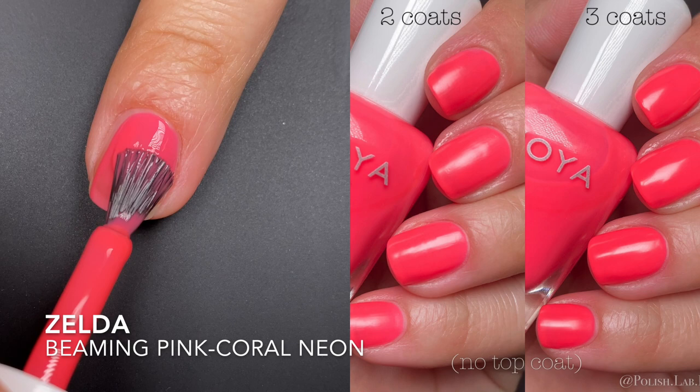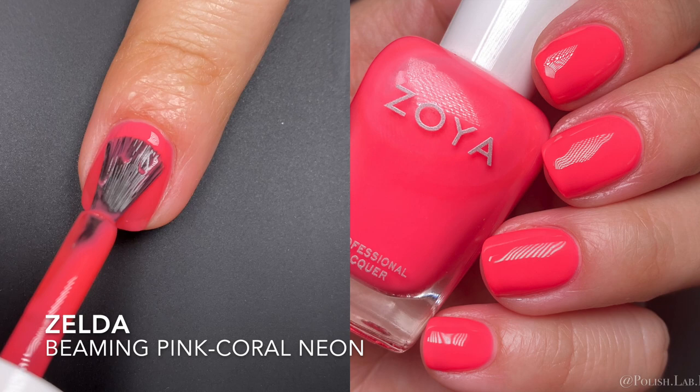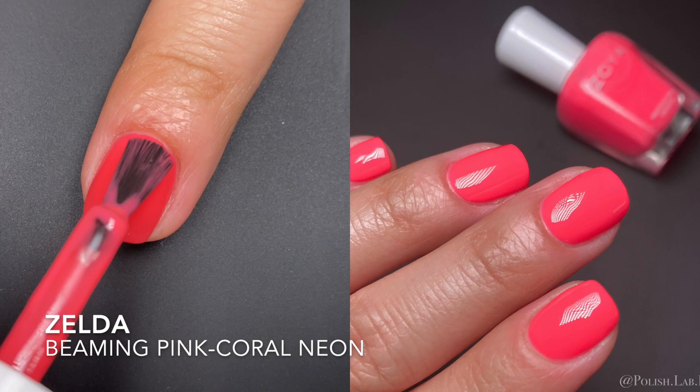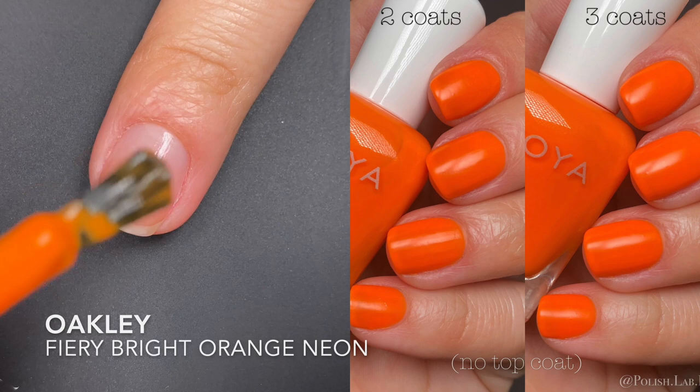Next is Zelda, described as a pink coral neon. I'm borderline on whether it reads as a neon, but it's bright enough. The difference between the second and third coat isn't huge, but I did notice an improvement, so I went ahead with three. In the close-up it looks great after a top coat. I personally don't like that matte finish, so a glossy top coat is a must for me with this one.